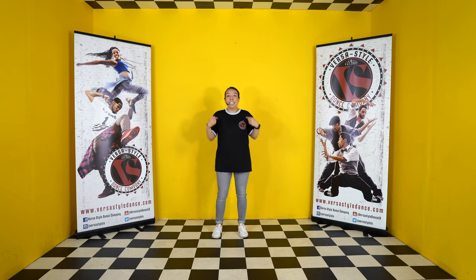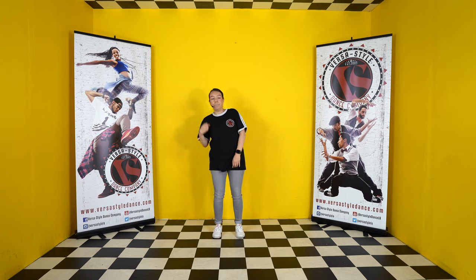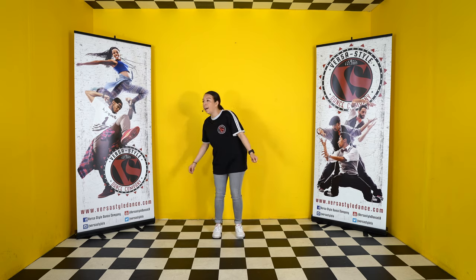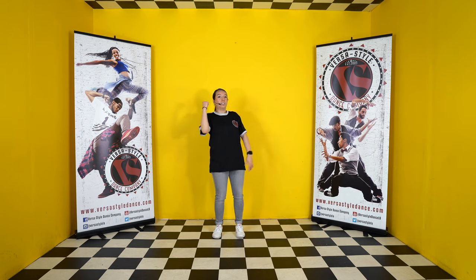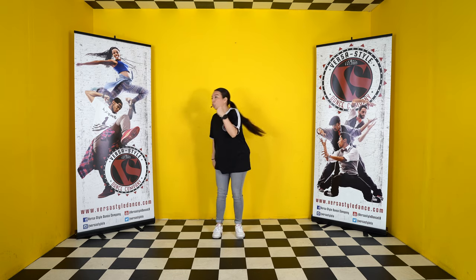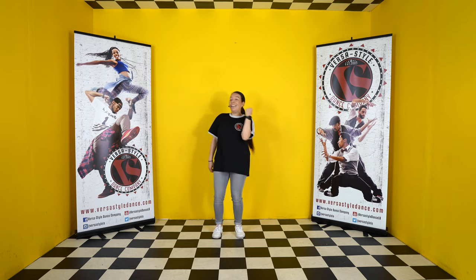Alright, so let's start with the rock. We're gonna do a sideways rock — just follow along: one, two, three, four, five, six, seven, eight. With the rock we're gonna use the arms, and if I'm rocking to this side I'm gonna use the opposite arm. So if I rock to my left, I'm gonna use my right arm: one, two, three, four, five, six, seven, eight.